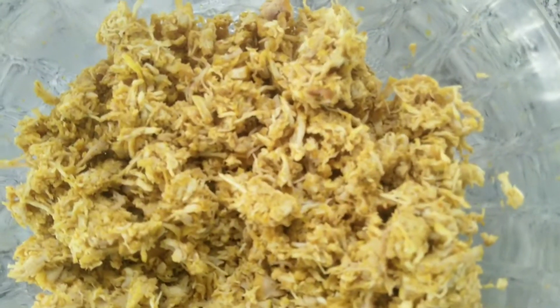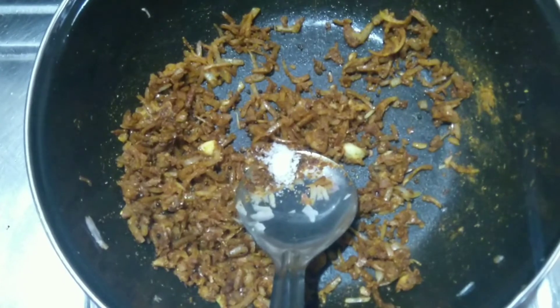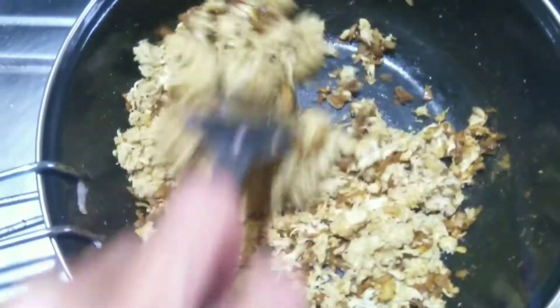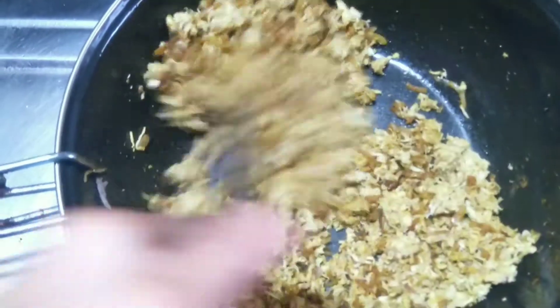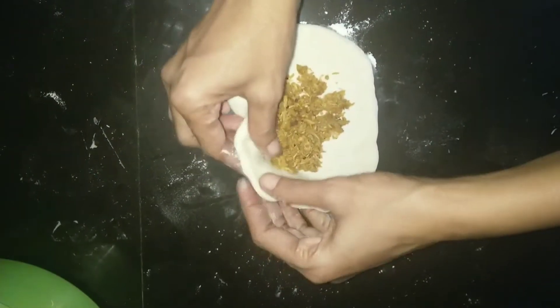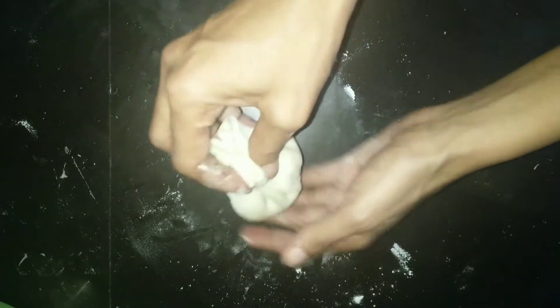Add chicken masala and mix it up. Add the chicken to the pan. Now mix it in a bowl and mix it well. We will cook it.